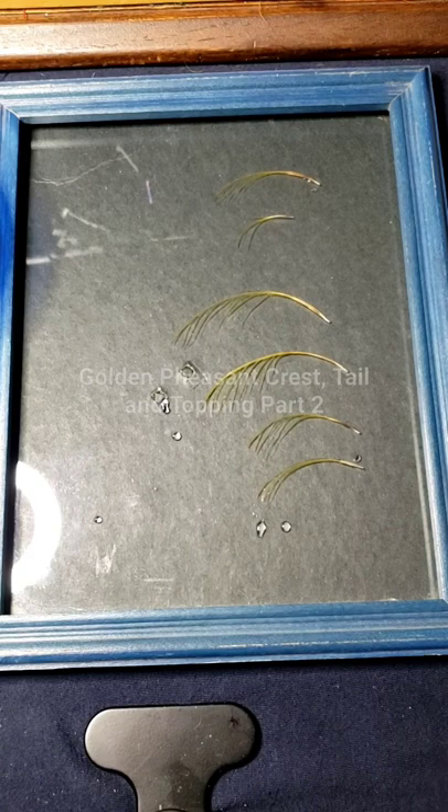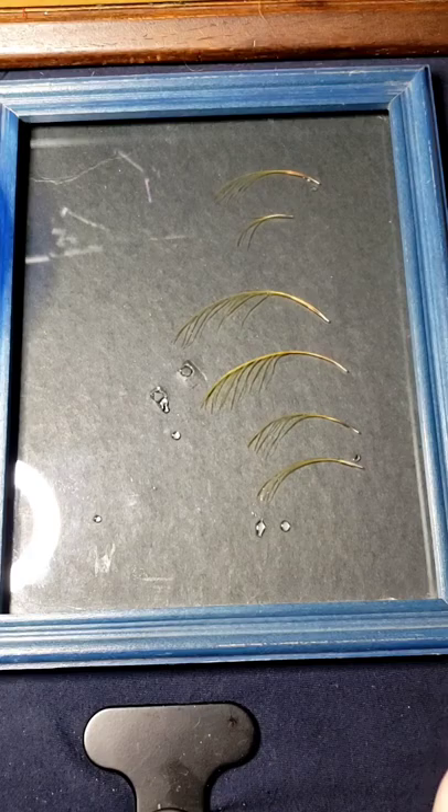Let's tie some flies. Hello again, Rich Lamont here. I wanted to do a quick part two to the golden pheasant crest tails and toppings video. This one's more about shaping the toppings.